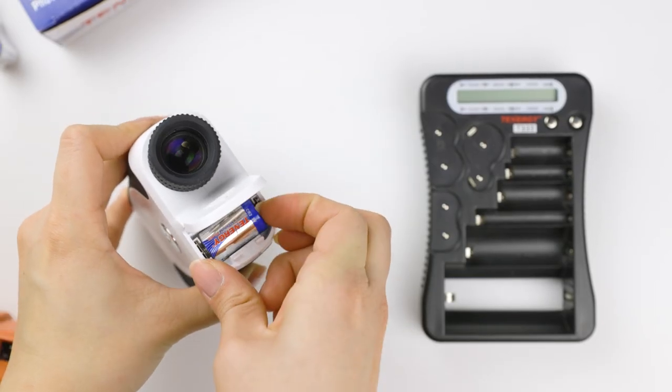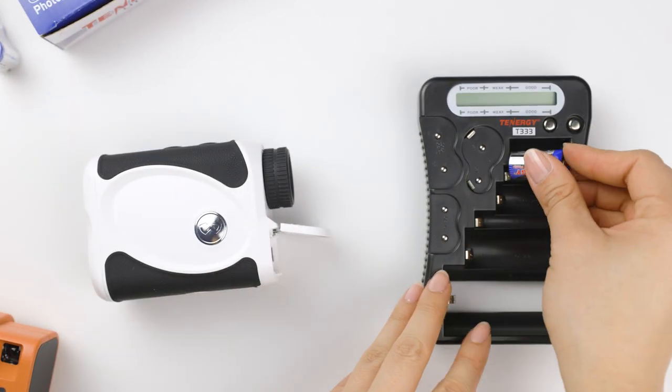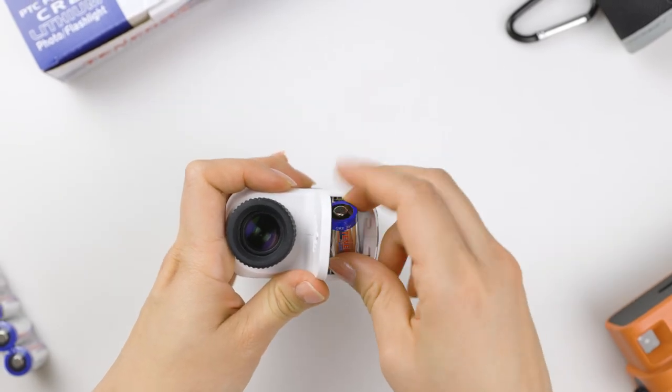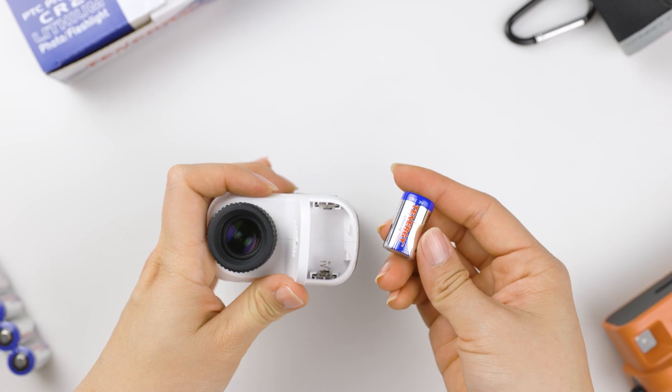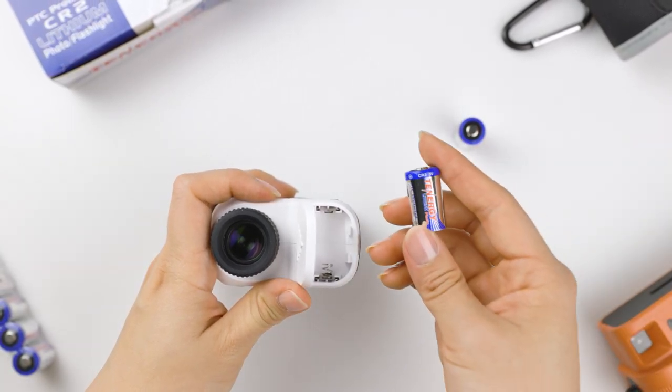Also, the battery's voltage level will gradually decrease, and the device's performance may also be affected. Therefore, it's essential to replace the CR2 battery once it reaches its end of life, indicated by a significant drop in voltage or the device's failure to operate correctly.